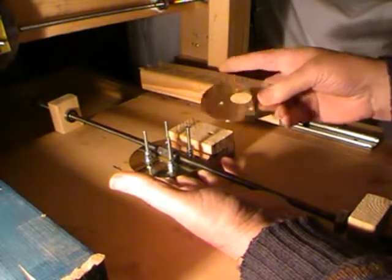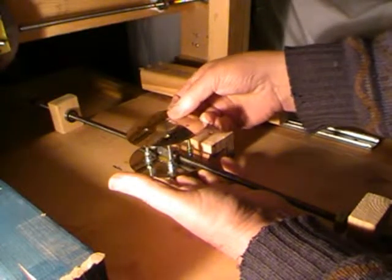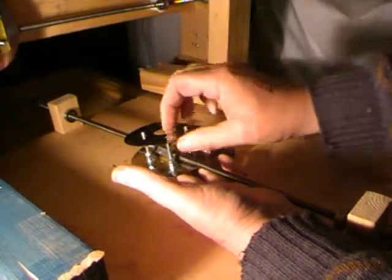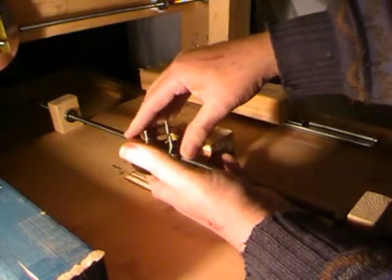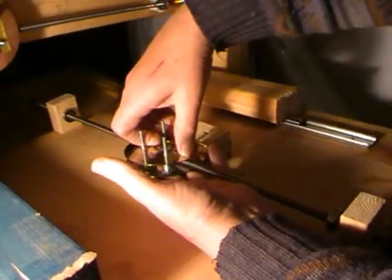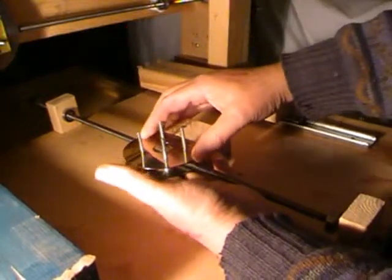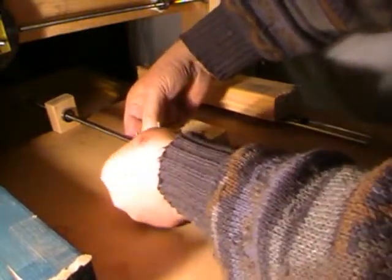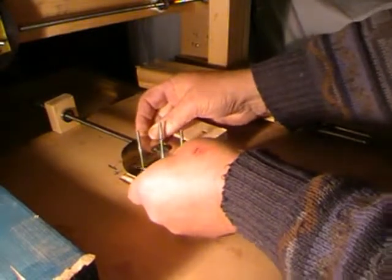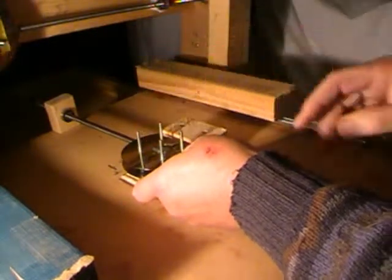And then the next thing is to mount this other disc on and get it all lined up. Then the nut is now sandwiched in there nicely, and when we clamp the other printed circuit board...